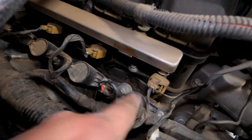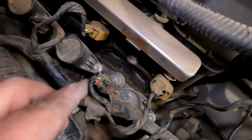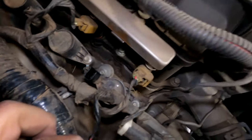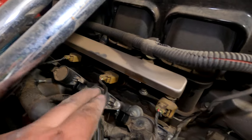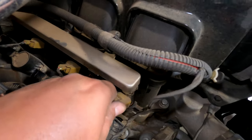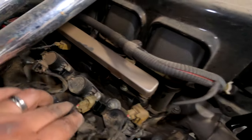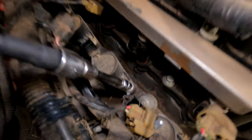So these are the coils here — one, two, three, four. First thing we're going to do is squeeze the little tab, then wiggle and unplug the coils. Do that to all eight of them. The injector plugs are sort of in the way, so I'm just going to unplug the injectors — same thing, push the little clip and wiggle them off. Do that all the way around and you'll have totally clear room to get the coils out.